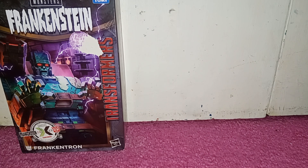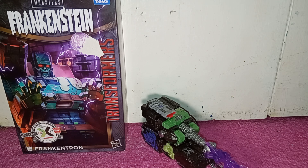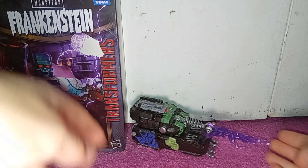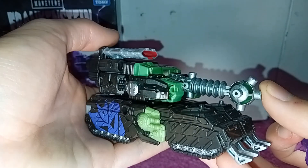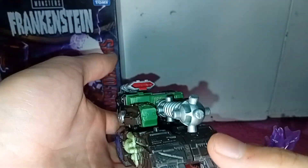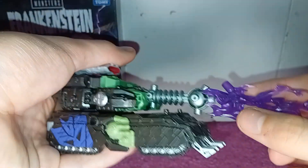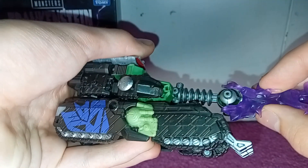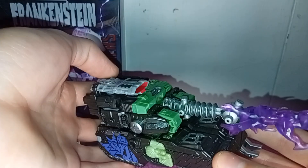And now here we have Frankenstein, or Frankentron. This guy will be making his debut appearance soon in stop motion. He looks like a tank, he looks like an accessory as you've seen, which just plugs in.